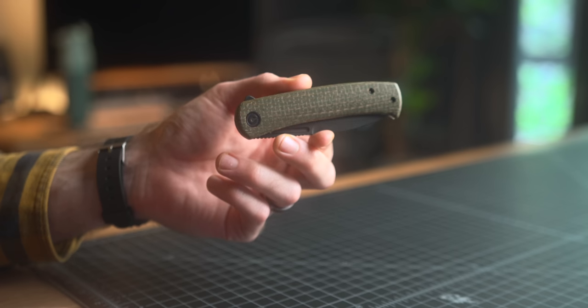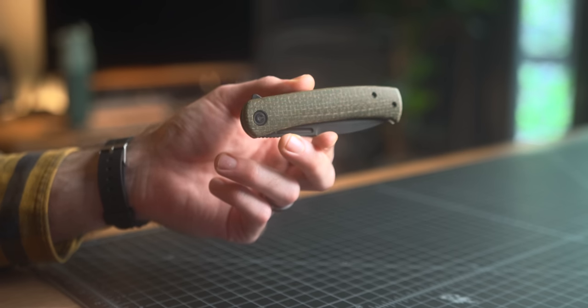It's a 14C28N steel with a black stonewashed finish. I don't think I've had a knife with this steel before. It is really solid — I've been perfectly happy with it, especially considering this thing is under $60. It uses what they call green burlap micarta scales.